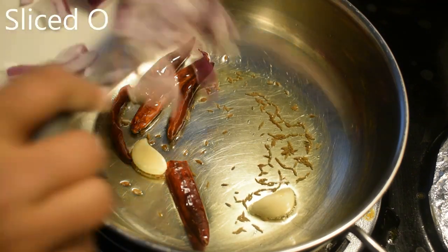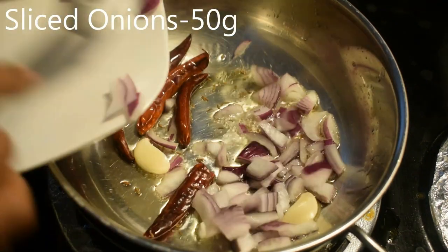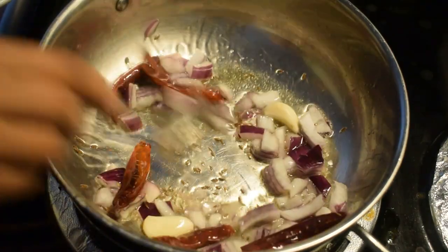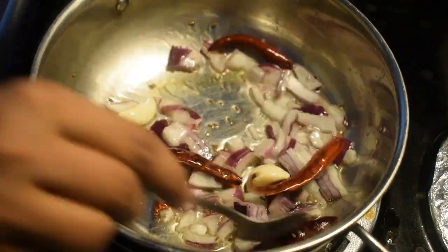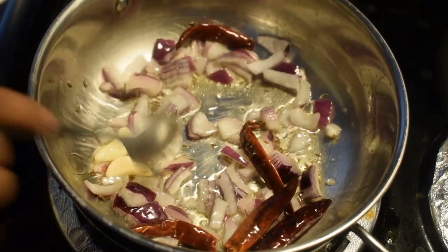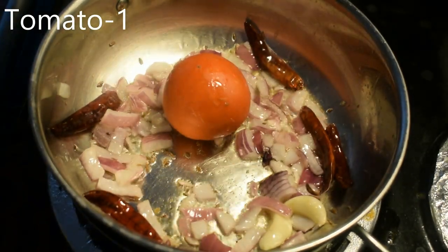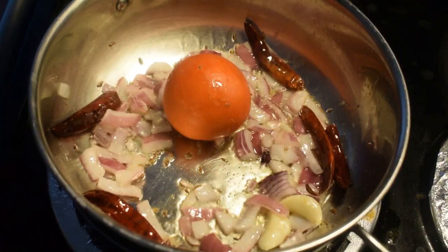Add 50 grams of tea. Add 1 teaspoon of tea. Add 1 tablespoon of tea.